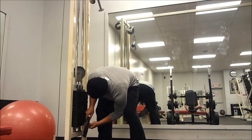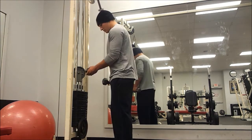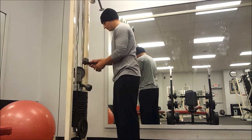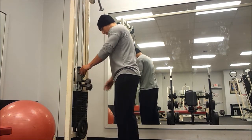After that I moved on to v-bar pressdowns. The weight stack only goes to 150 so I had to add a 10 pound plate and two 10 pound dumbbells, ending up at 180 pounds total. I did that for three sets of six reps.